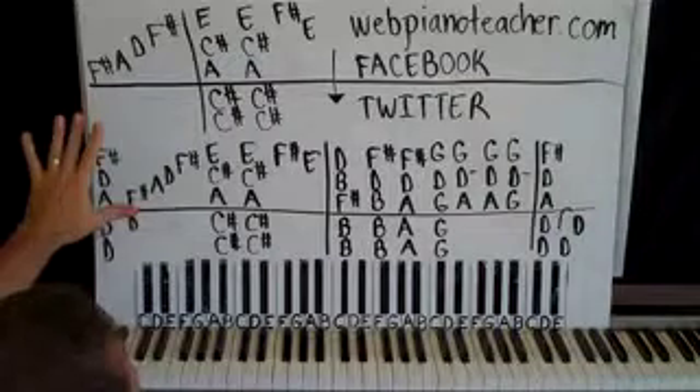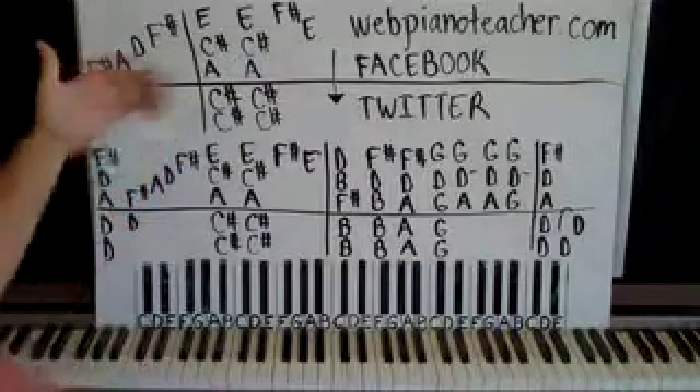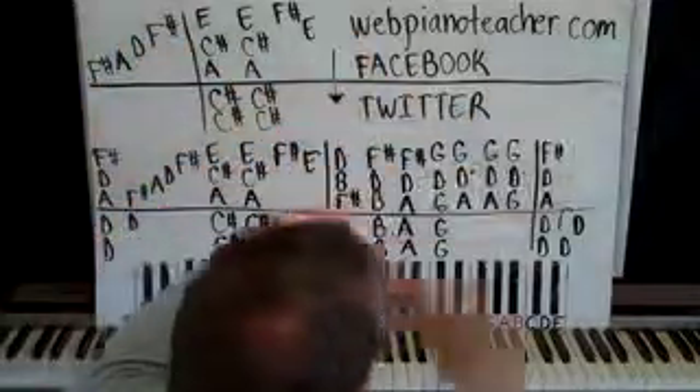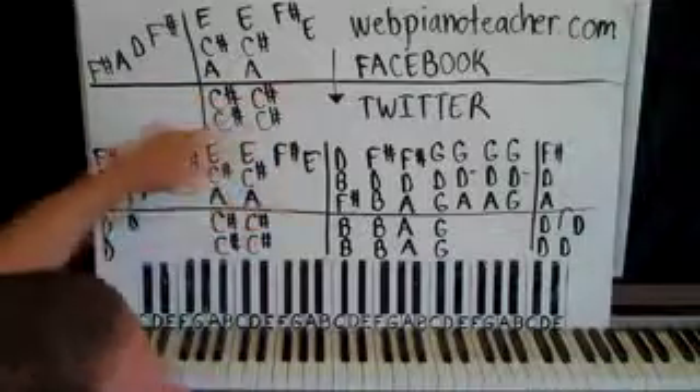Okay, so let's get to this. This is the free part one I put on YouTube. The rest of it is on my website for members, which is webpianoteacher.com. This is the way I make a living, so that's why the rest of the videos are on my website.